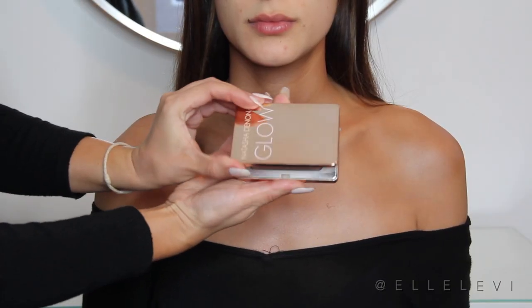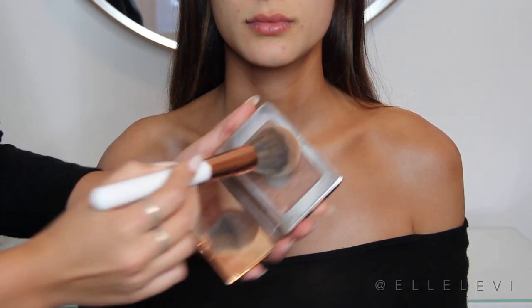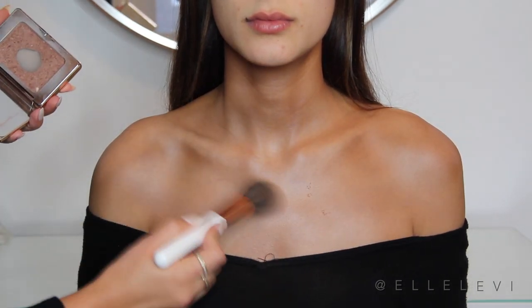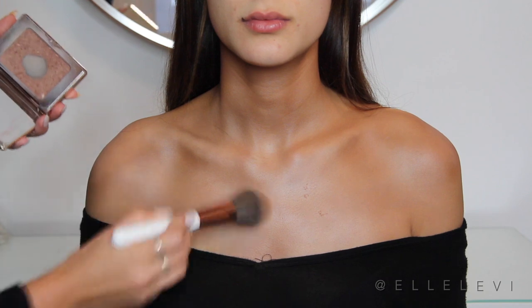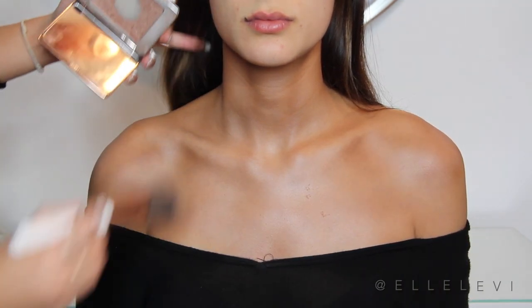And of course, if you want to go the extra mile, you can add a little bit of this Natasha Denona All Over Body Glow. This is just going to give an extra glow, an extra sheen to the body. It's not necessary, but it really adds just like the perfect touch of glow to the skin.